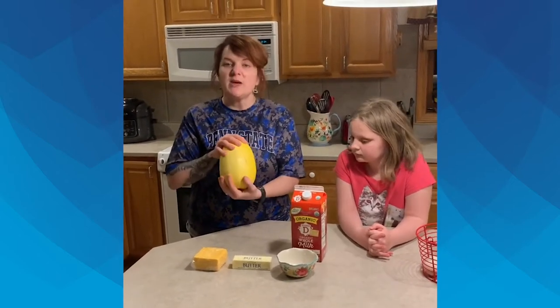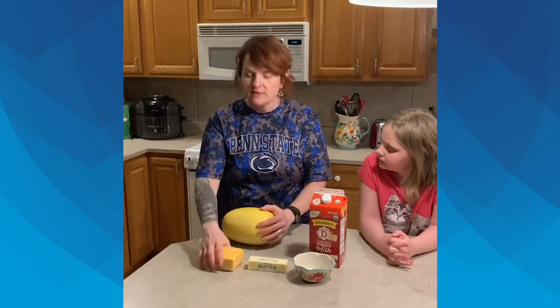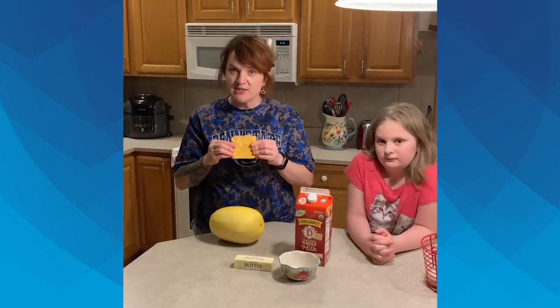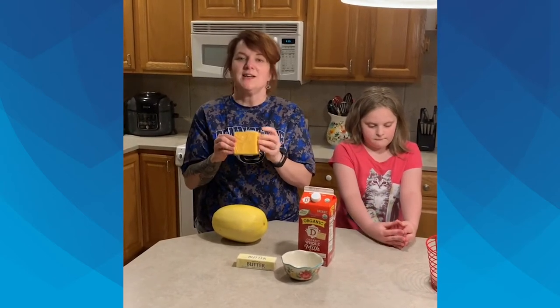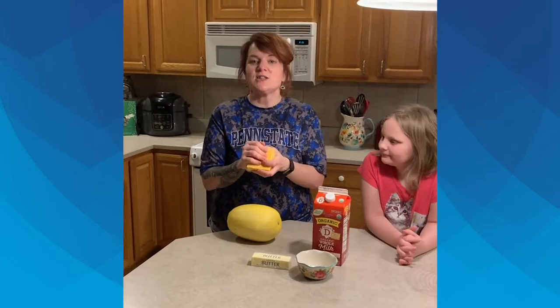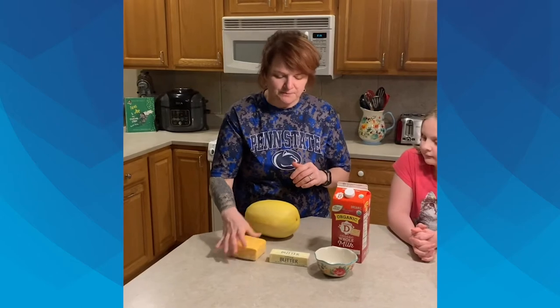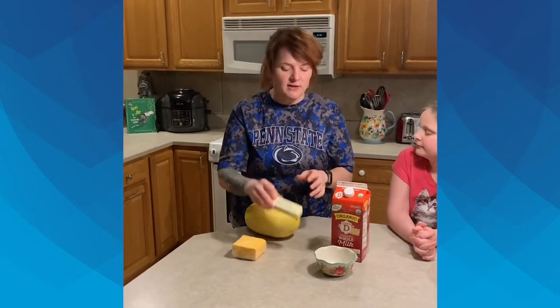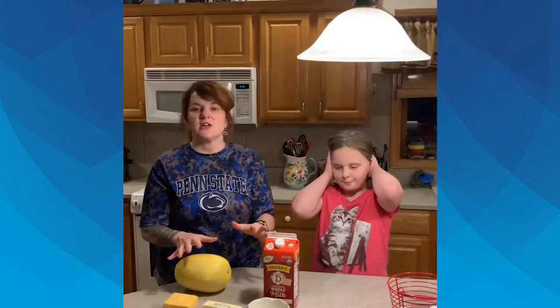This spaghetti squash cost me about $3.50. This is American cheese product — American cheese is actually not a real cheese, but we pick and choose our battles here. You can purchase this at Aldi's; it runs about $3, maybe a little less, $2.89. Just salted butter and milk. These are the only four ingredients that are going to be in this.